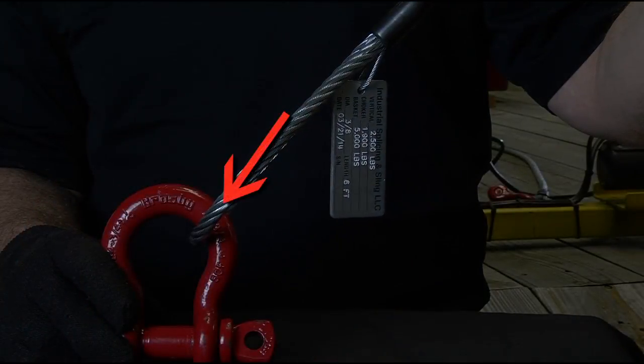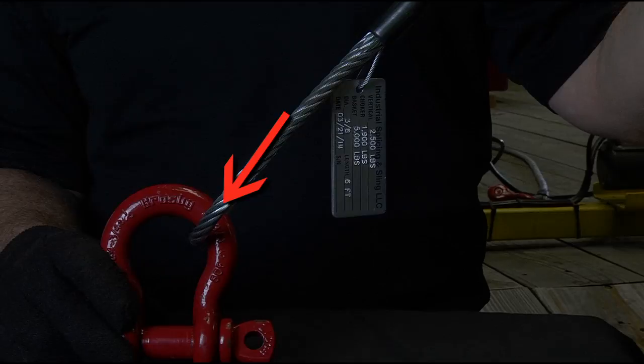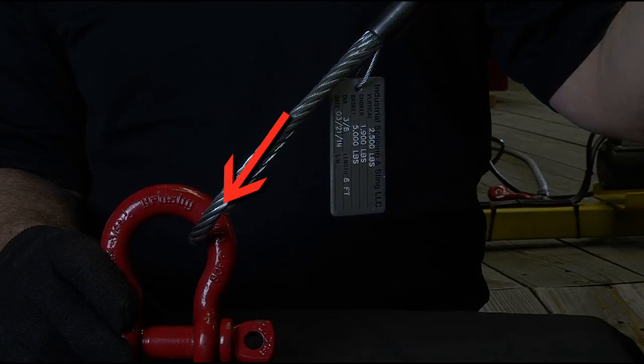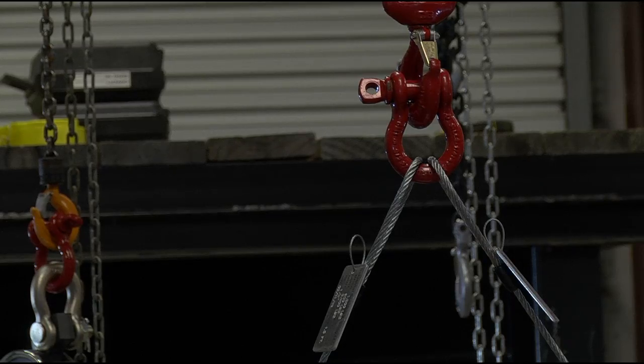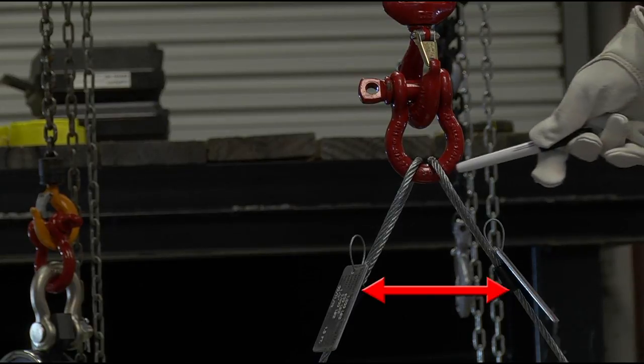These quick check marks are used to quickly check the angle of a single leg hitch when the shackle pin is secured and the pull of the load is off vertical, resulting in a side loading circumstance. These quick check marks are also utilized to quickly check the approximate included angle of a two leg hitch.